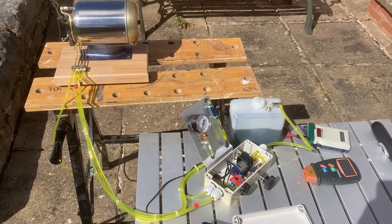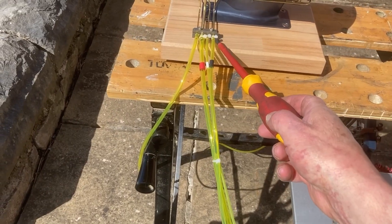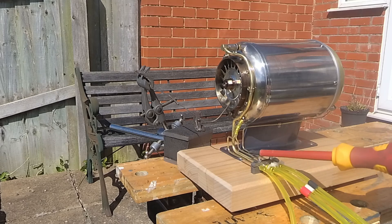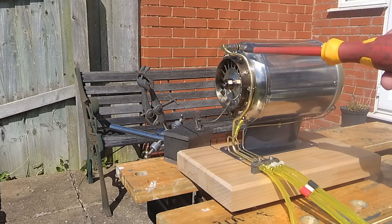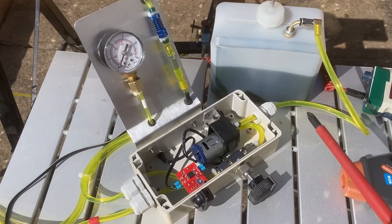We're back. What we've got this time is pipework on the engine. There's lubrication going to the front of the engine, a pressure tapping to measure the casing pressure, the main fuel line going to the fuel injector, and then there's the starting gas. It all comes back to a box of tricks.